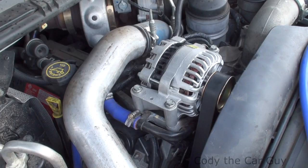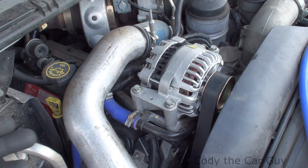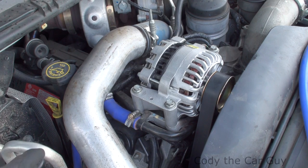That is the simple way to put your alternator on your 6.0 Super Duties and you don't even have to mess with the tensioner. It's almost easier to take the alternator off and do it that way than it is to mess with that pain-in-the-butt tensioner. I hope that helps you guys — catch you on the next one.